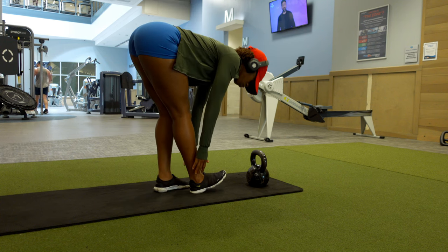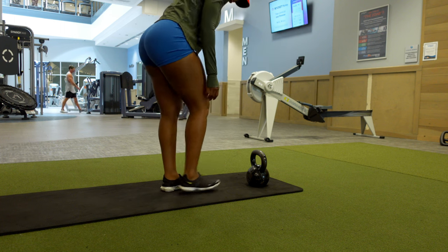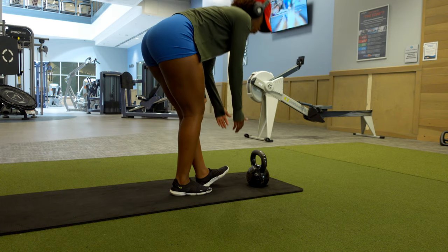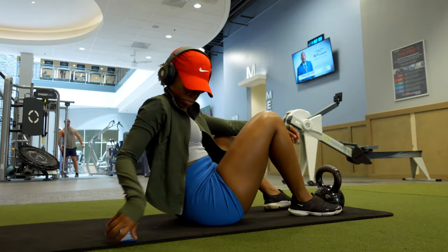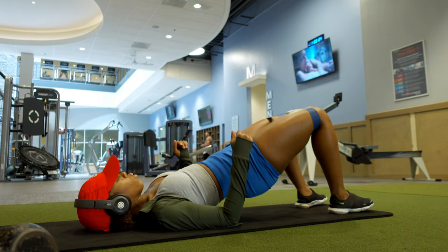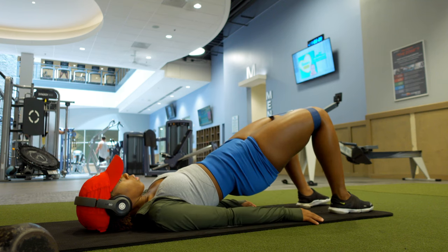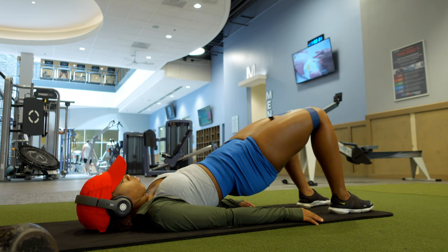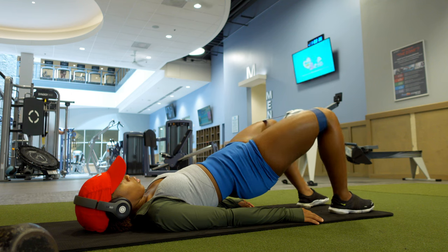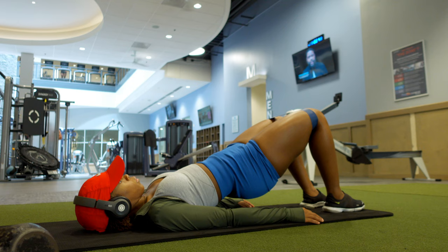We did RDLs and then some hamstring stretches, followed by this tri-set of banded exercises. What I was doing here was holding my glute bridges for 30 seconds, then banded abductions, and then traditional glute bridges. Keep your reps high and really take this time to develop that mind-to-muscle connection.